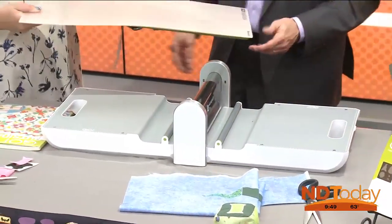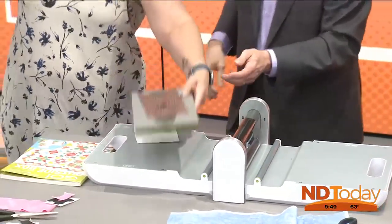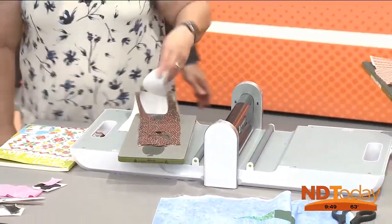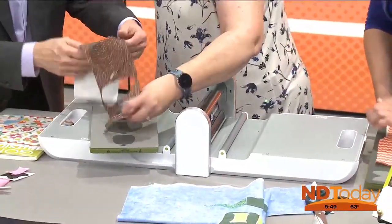And then take this off. And there's your pumpkin. Oh my, look at that. That's so fast. So there's your pumpkin — sometimes they need a little bit of a trim.